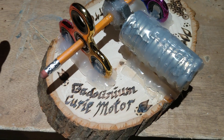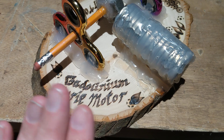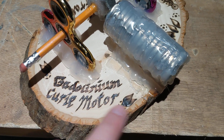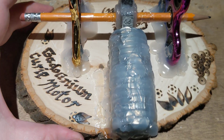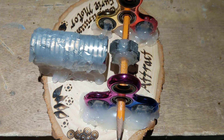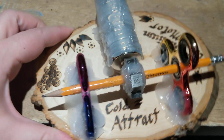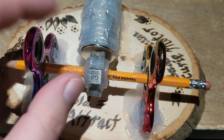This is a gadolinium Curie motor that I've been working on. This is a piece of oak or something, some expensive wood that my dad got me. I did some calligraphy on here to practice, using my wood burner. I didn't want to waste it, but I decided I had to use it as a base because I didn't feel like sawing wood in the middle of the night while other people in the house are asleep.